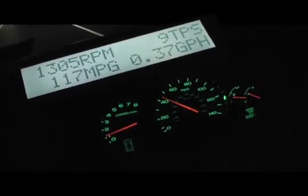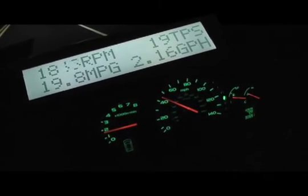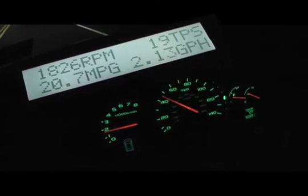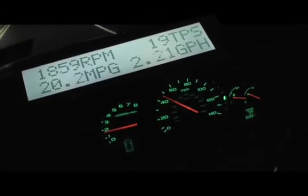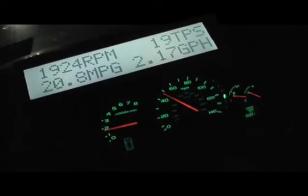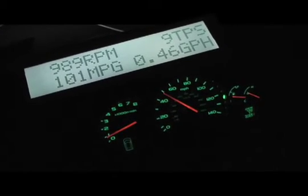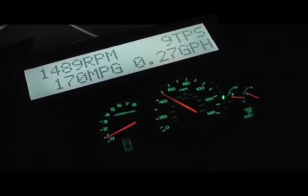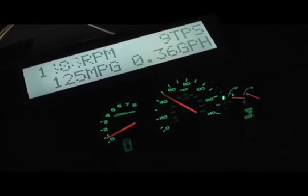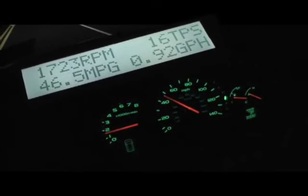111. Now we're rolling up another incline, coming up to some traffic. Just slightly on the throttle, 19 TPS, 20 miles per gallon going up an incline. Just about to crest it. We're at the speed limit, cresting it off the gas — we're going to roll down the hill. This is all gravy. All gravy.